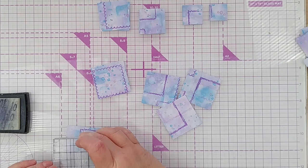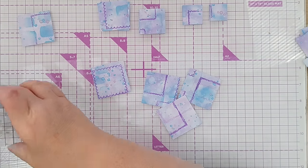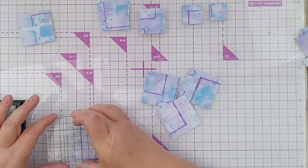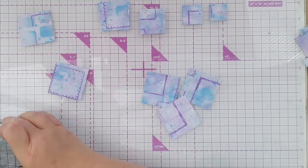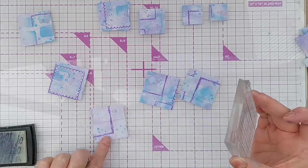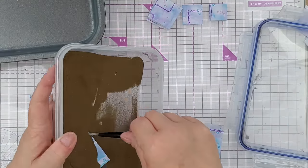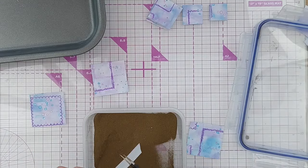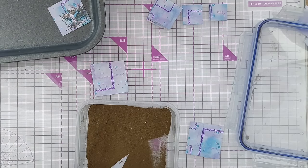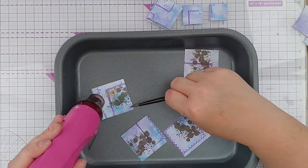Now that I had all my squares cut, I sorted them into small, medium, and large. I decided to add some gold heat embossing because I do love the gold and purple look. On my largest squares I stamped a grungy splotchy image from a grungy splotchy stamp set, dipped each one into gold embossing powder, then heated them all in one go. I like to work in batches — I enjoy that kind of process and it just makes everything quicker.